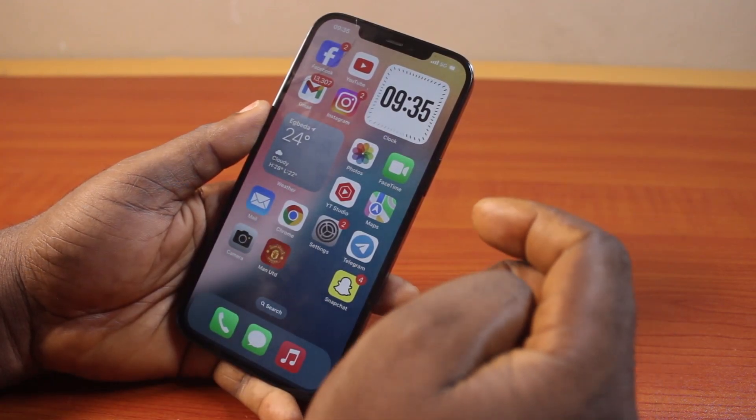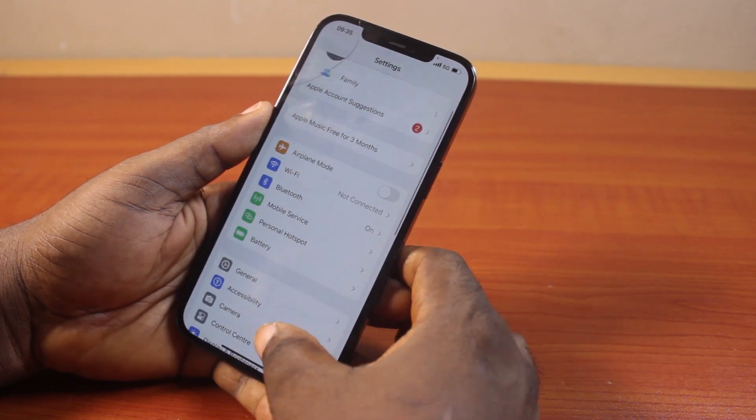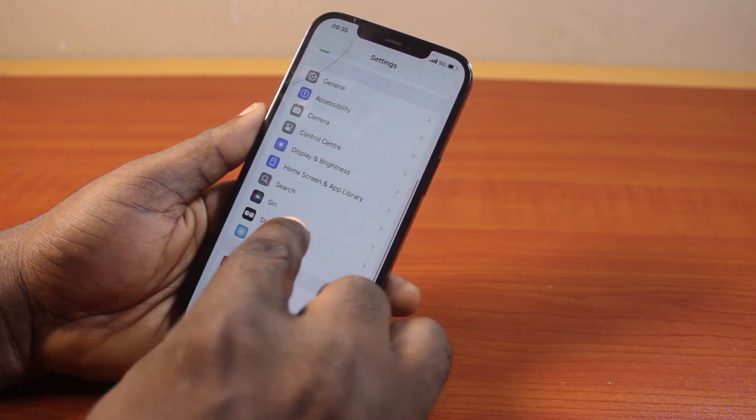Now, to set up Siri or fix Siri not working on your iPhone, the first thing to do is go to your iPhone Settings. On the Settings page, just scroll down until you see Siri and click on it.